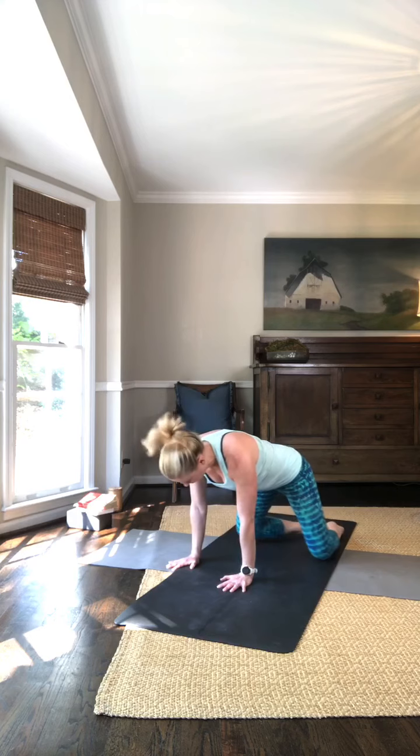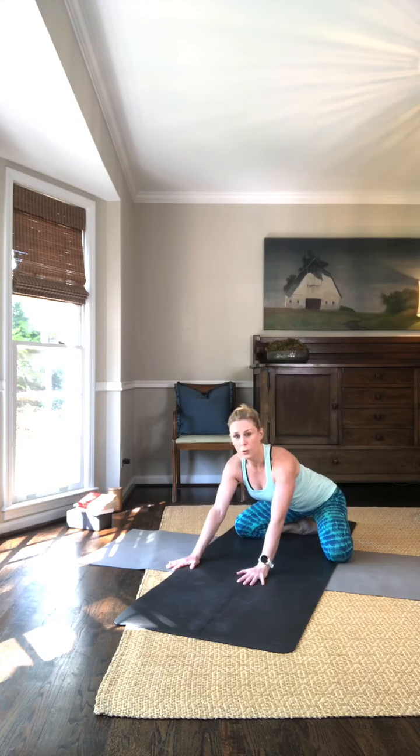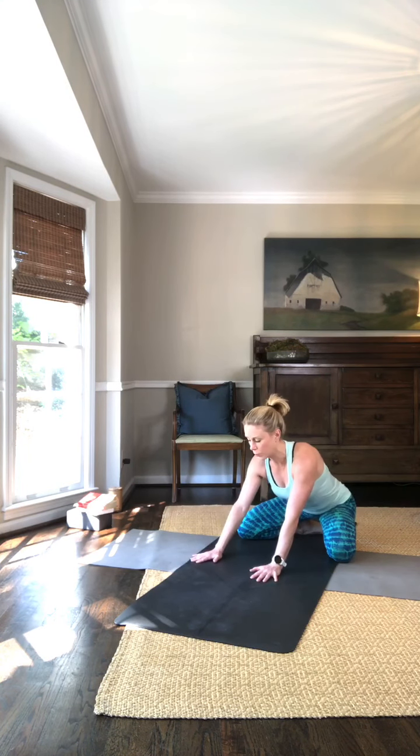Bring your big toes together, bring your knees wide — the full width of the mat if you need to. You're going to wiggle your hips all the way back down and over your heels. Take a big inhale here.